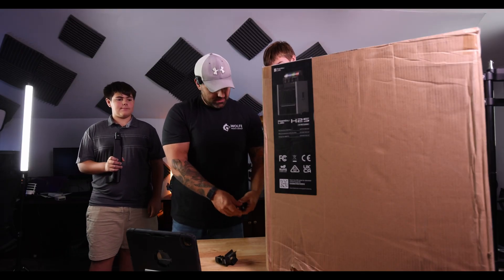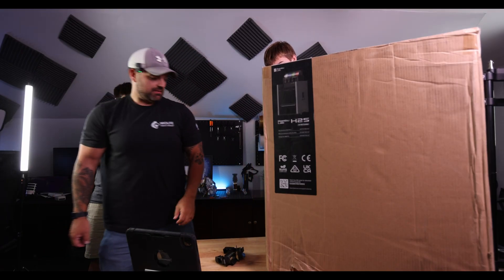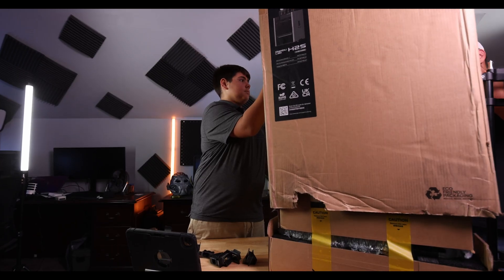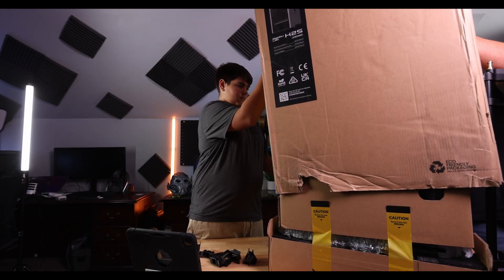I think you just had to unlock it and not open the whole thing, but it makes it a lot easier. Be careful — make sure nothing falls out. Take it off nice and slow.